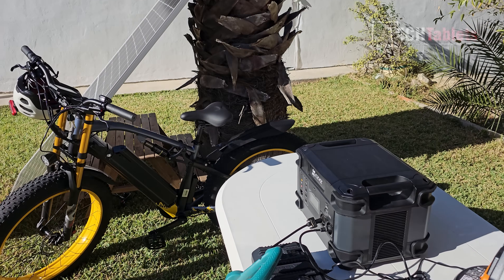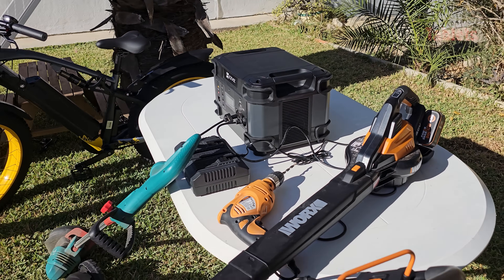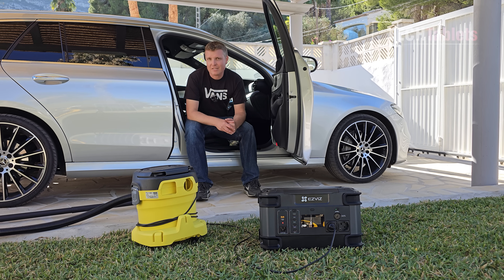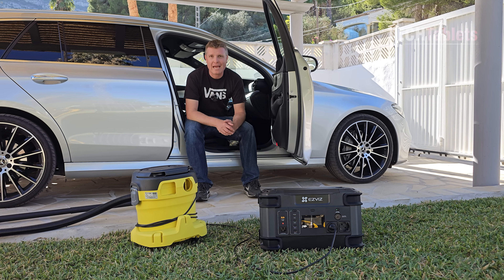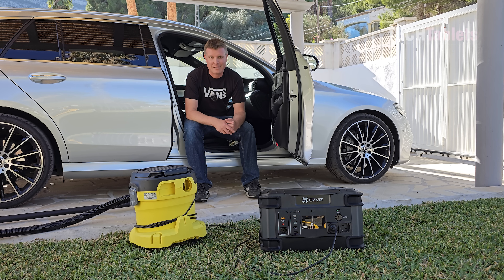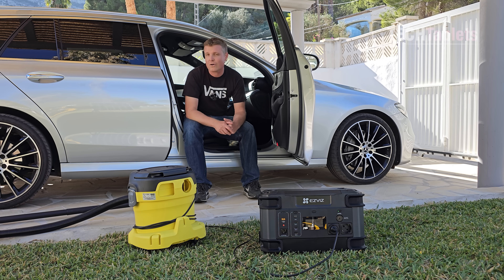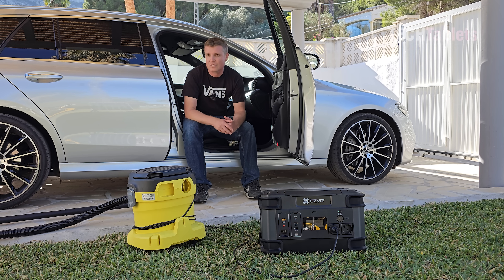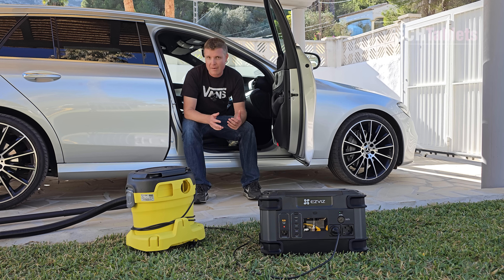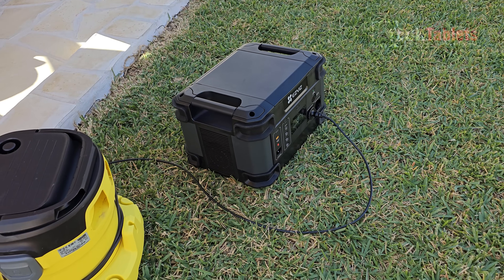I also have an electric bike here that I'm charging up, along with some other battery-operated garden power tools. I can use the PS1300 to charge those batteries alongside the solar panel — it's all self-generated power. One of my favorite uses is something like this: imagine you need to vacuum your car but have no power point handy and don't want to use a portable vacuum, because let's face it, they're pretty useless — they don't have much power.